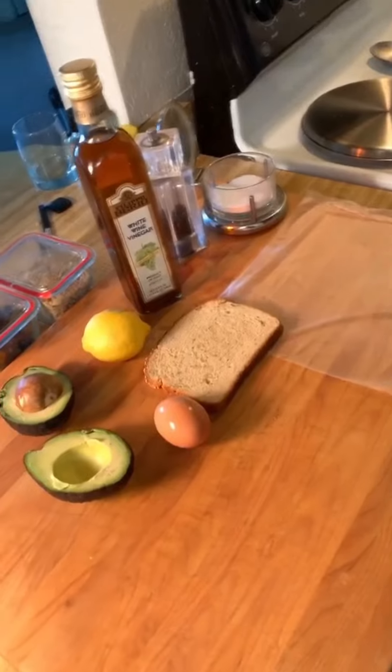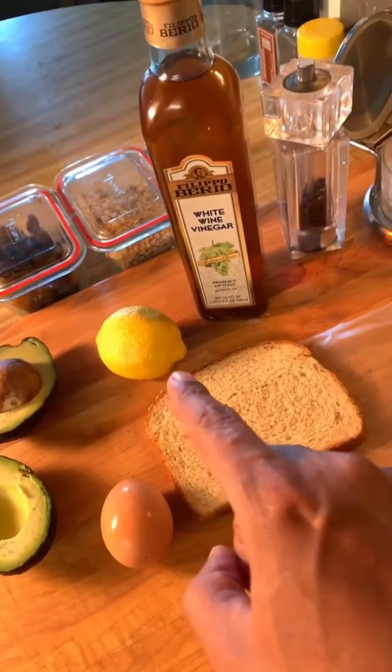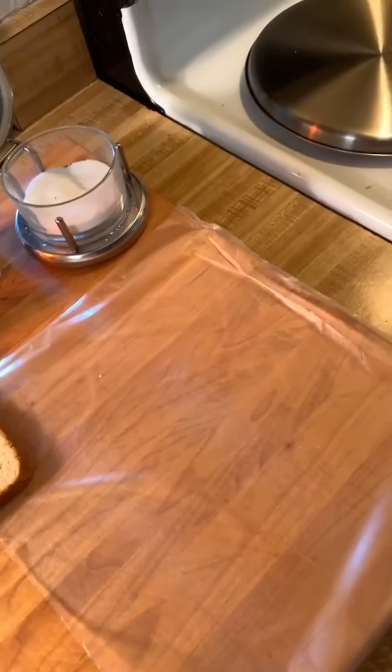I've got the ingredients for my first avocado toast: avocado, an egg to poach, some lemon to preserve the avocado color, some vinegar for the poached egg, salt, pepper, and saran wrap for preserving my avocado.